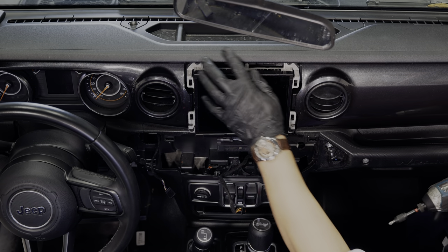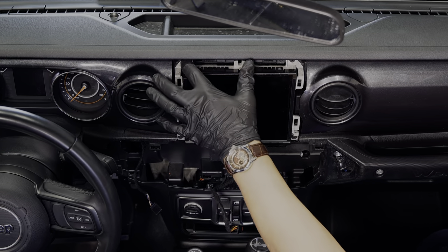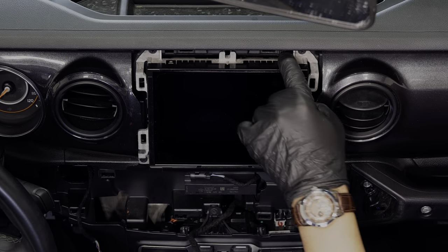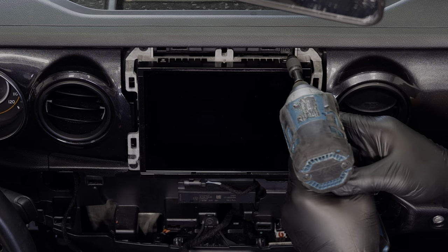Right here you'll see a screw right in the center. The two side screws holding the screen in stay in place — there's just this one in the center that you need to remove.